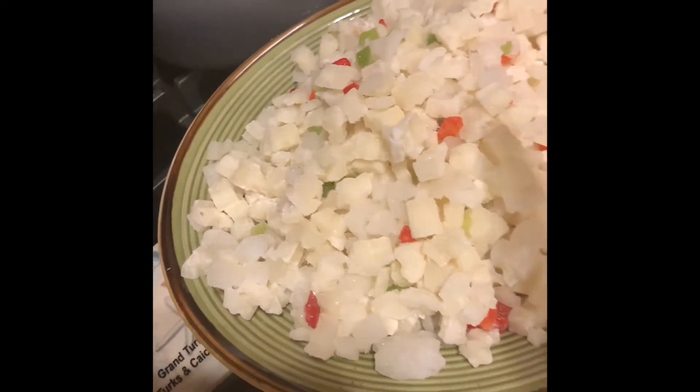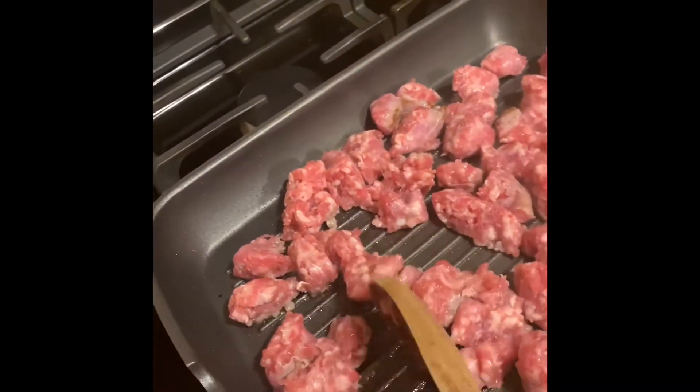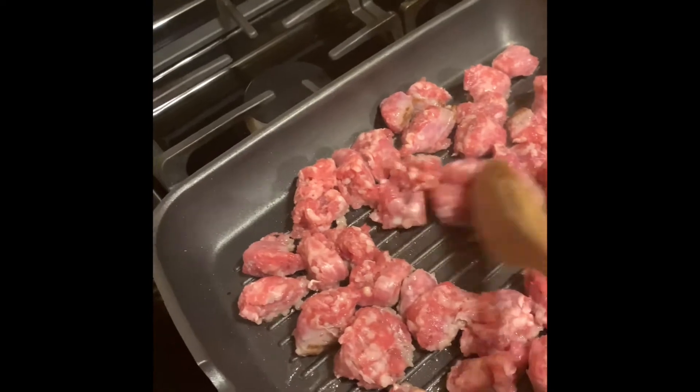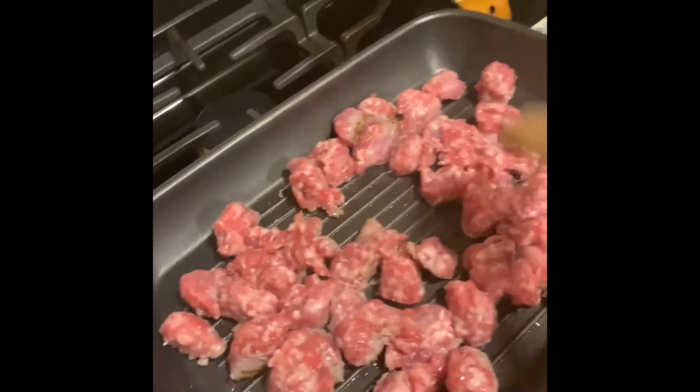Like I said, these potatoes already have red peppers, green peppers, and white onions. I just chopped up some extra peppers that I had in the refrigerator. We're going to let these brown.